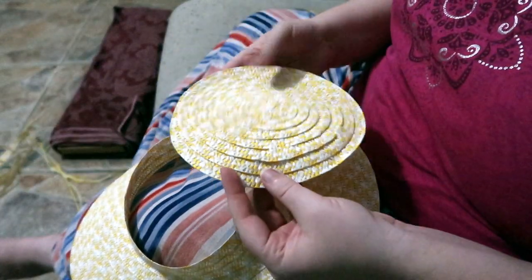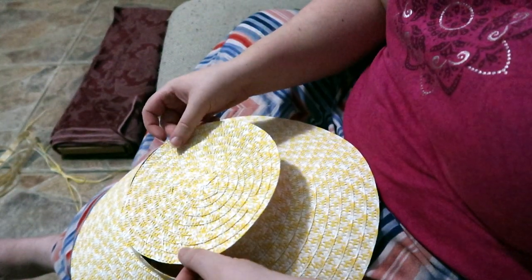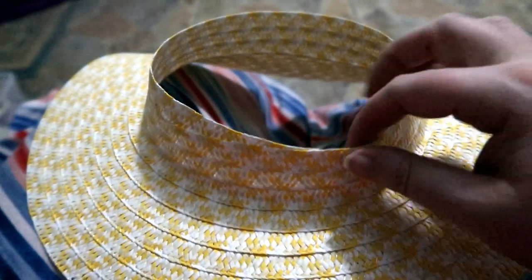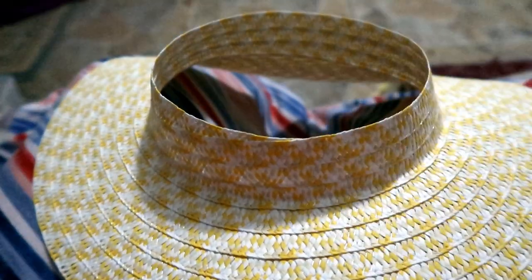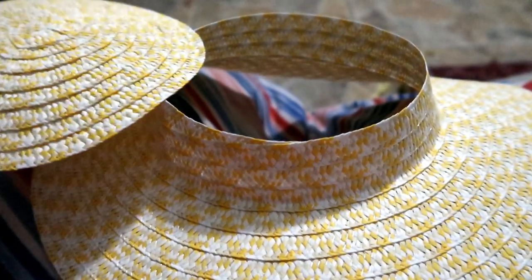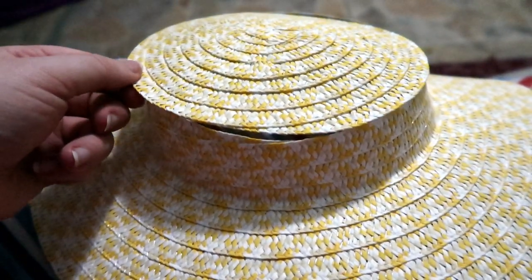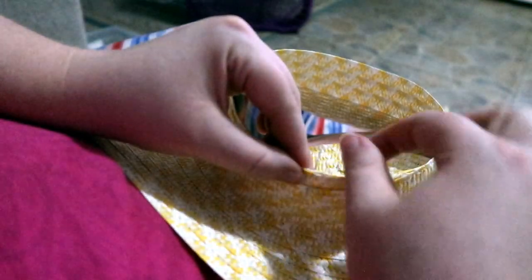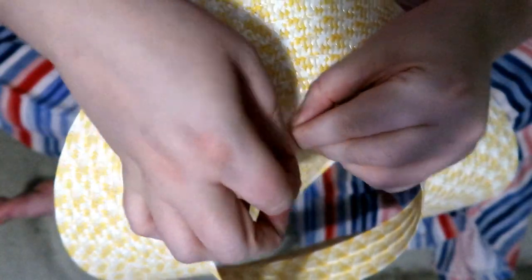Now that we've got this nice and flat, I'm going to whip stitch it to the edge of the crown so that we have a fully assembled hat. Before I start stitching, I'm going to match up this overlap from where we tucked under the raw edge with the overlap on our top piece, so that we have a definitive back to the hat. To sew the top of the crown to the rest of the hat I used a simple whip stitch.